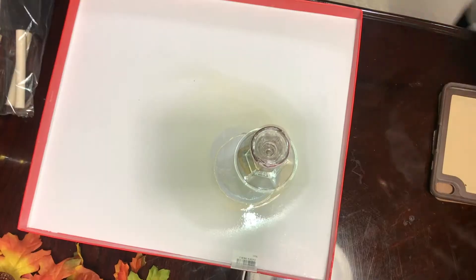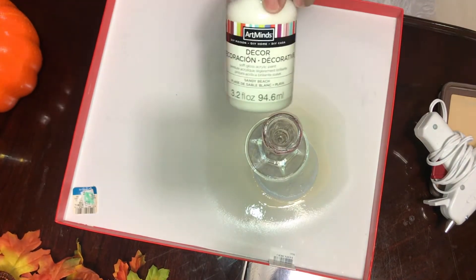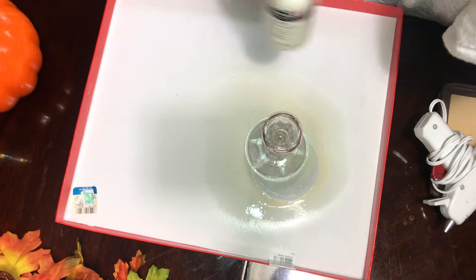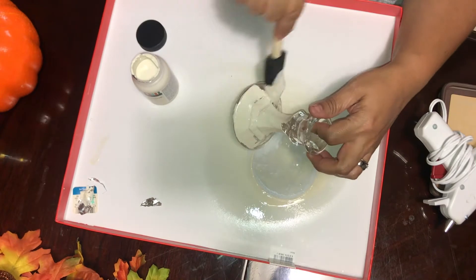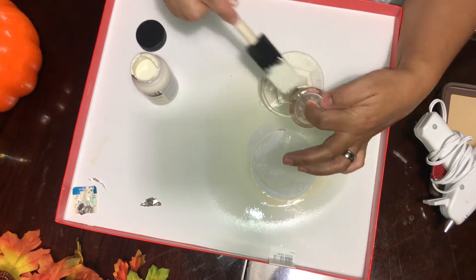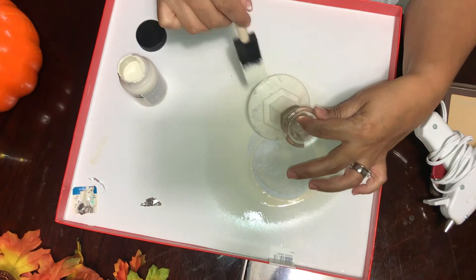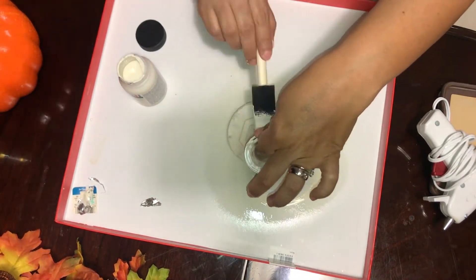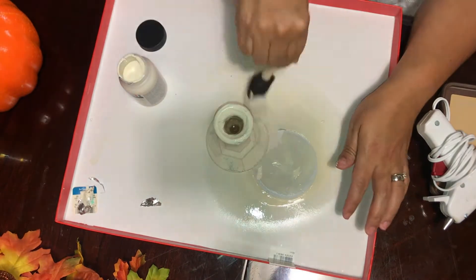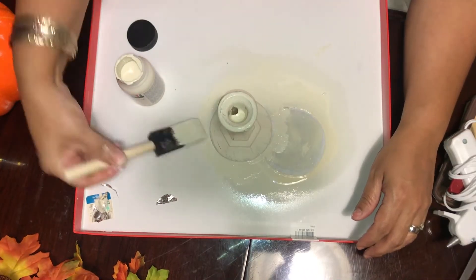We're going to start with this glass candle holder. I'm using a spatula and this Deco acrylic paint — an off-white or cream color — to paint the candle holder. You can find this at Michael's in the arts and crafts section. I used the 60% off coupon, so I paid about $2.39 for this paint. It lasts a long time and doesn't take much to paint this candle holder.